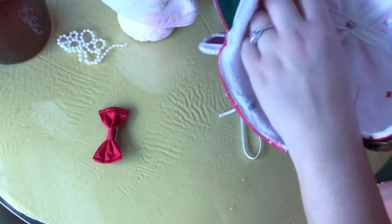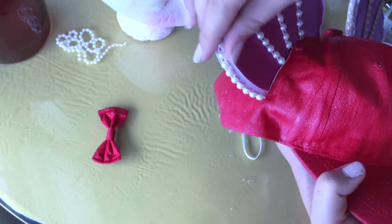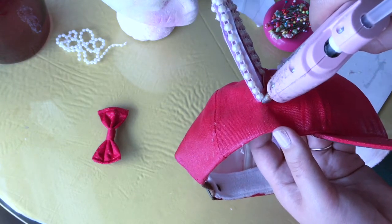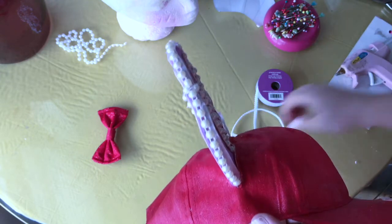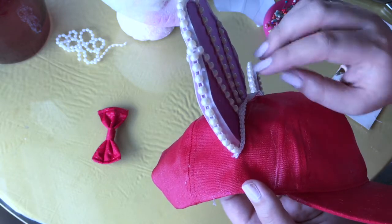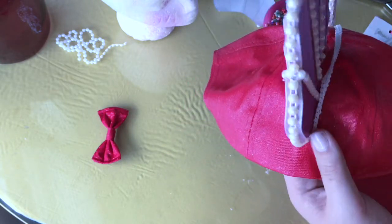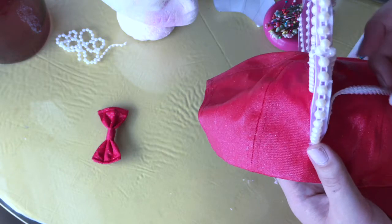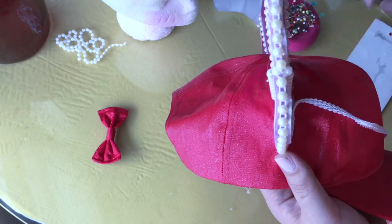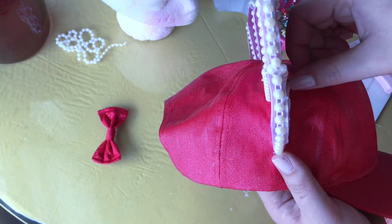Once both tabs on both ears are secured, the cut into the hat is pretty obvious. To cover it and give it a nice look, I'm using the cording trim I showed at the beginning — it has this twisty texture that's really pretty and kind of reminds me of a fancy accent. I'm placing it right at the base opening between the hat and the shell. Adding glue here also adds more stability. I'm doing about an inch of hot glue at a time to secure the trim to both the hat and the shell.